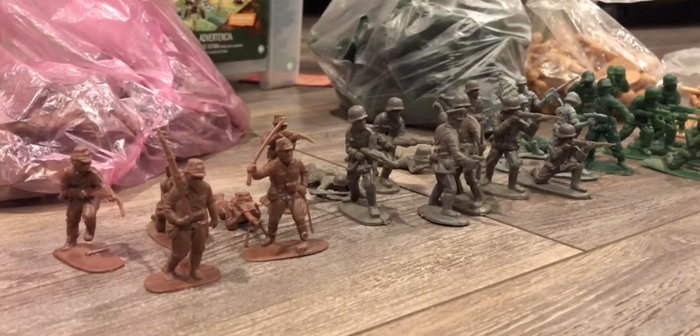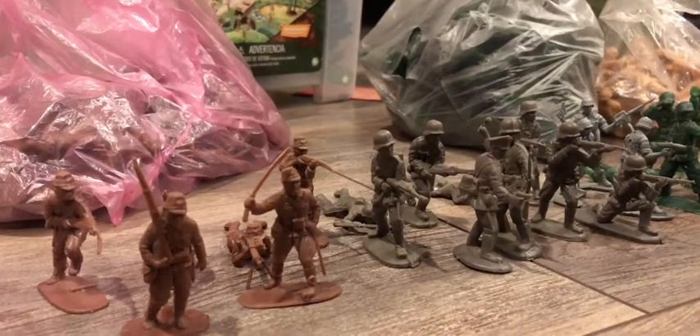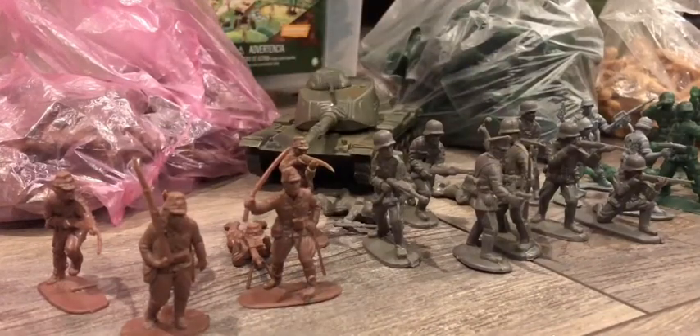Here we can see some World War II stuff and some Vietnam War stuff too. Today I was able to get a new tank — a new Bulldog M60 Patton tank — as you can see right there. We're going to talk about that tank later, but now I'm going to show you some of these poses.